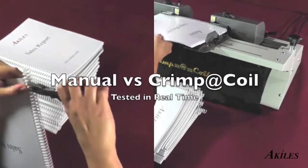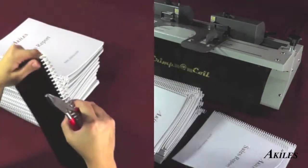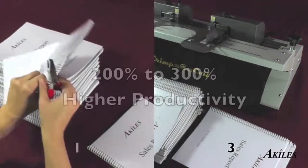Let's see a side-by-side comparison. On the left, we are manually crimping a stack of books, and on the right, we are using the Crimp-A-Coil to crimp the same amount of books. As you can see,